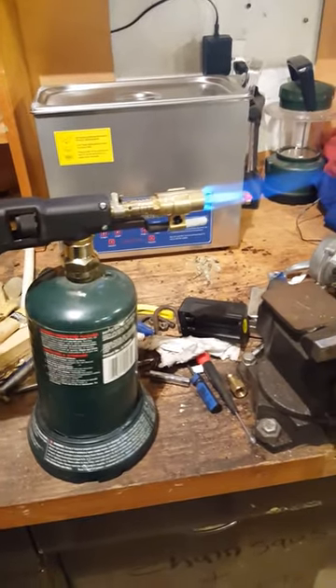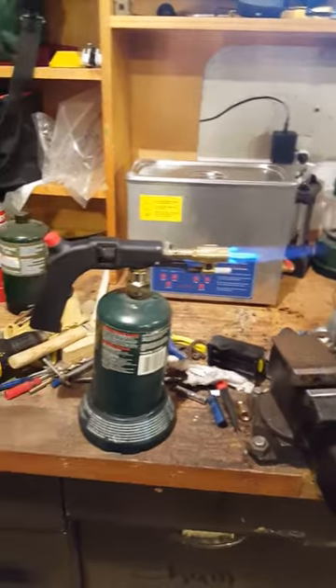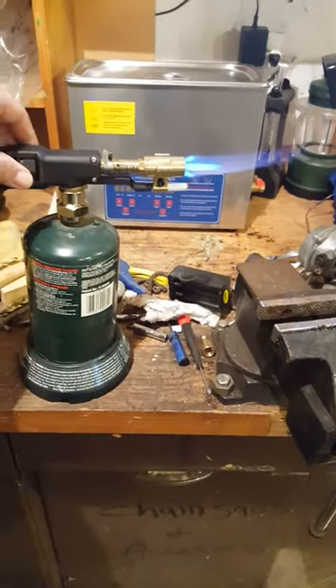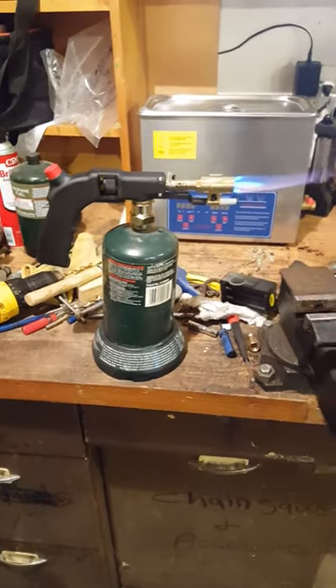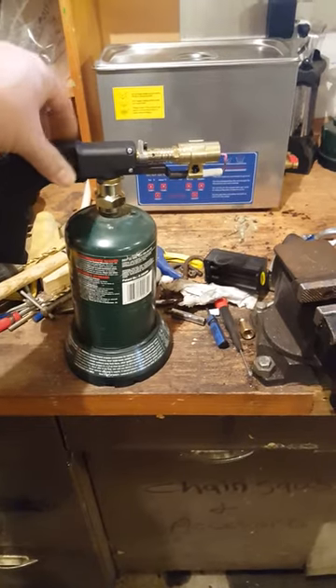It's got a good little torch. You gotta put your pig on a stand, and you know you have a standing flame there for whatever you need to do. For 18 bucks, it's really not that bad. It's also got a fitting so you could hook it up to a hose off of a 20-pounder, so it works great.